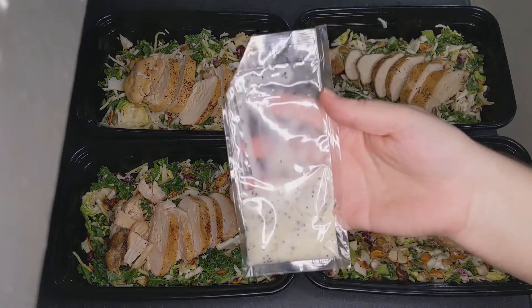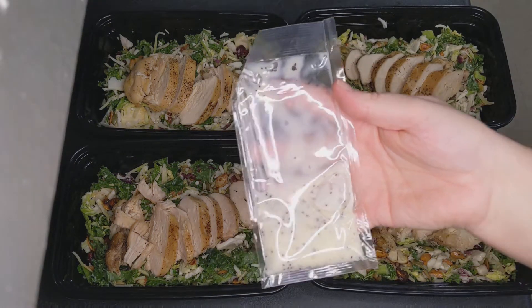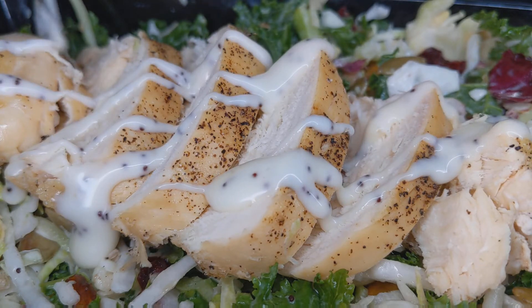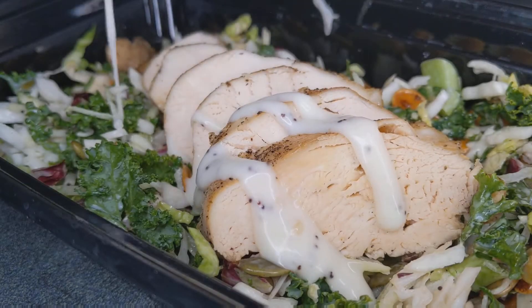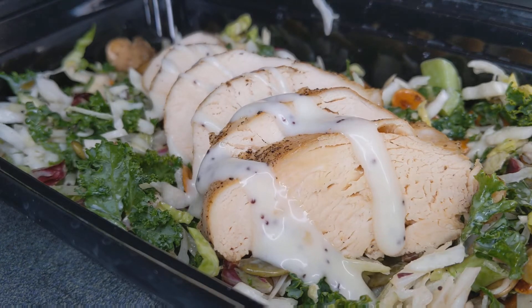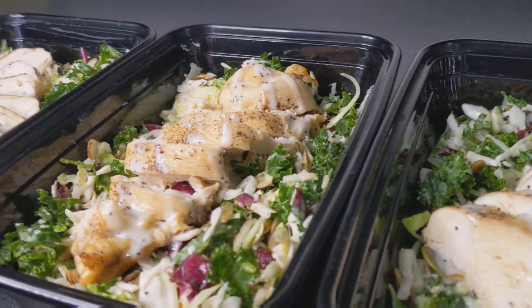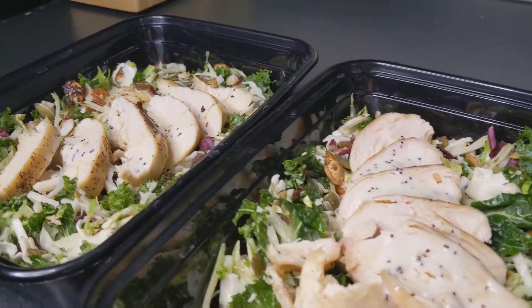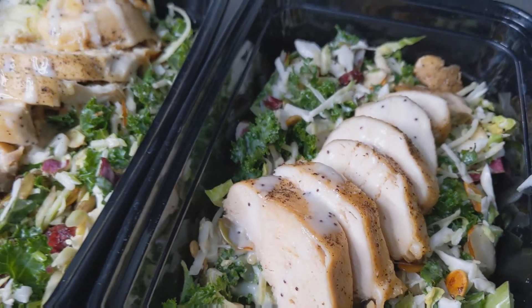Remember the rest of that salad dressing from earlier? Now don't you want to just take your fork and dig right on in there? So simple, so good, so easy, so fast. And there you go — you have lunch for your week. Enjoy, everyone. Try this recipe.